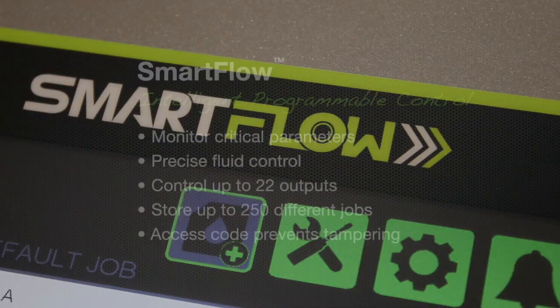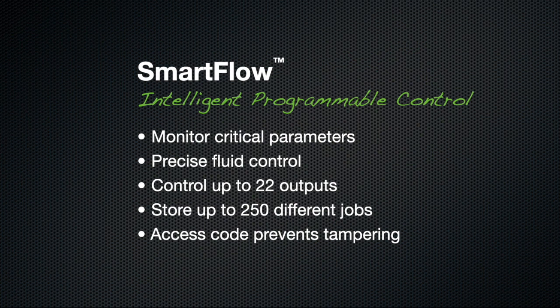Get smart with fluid application today. SmartFlow.com